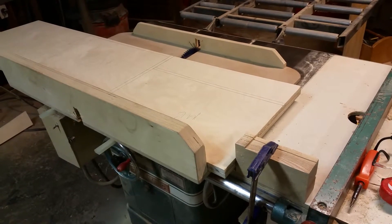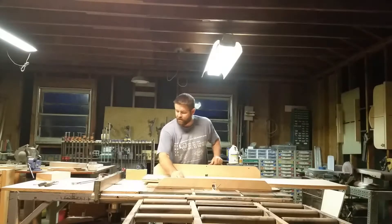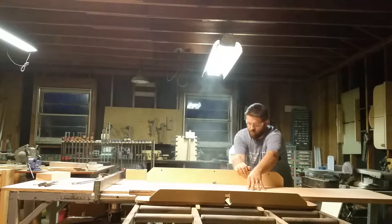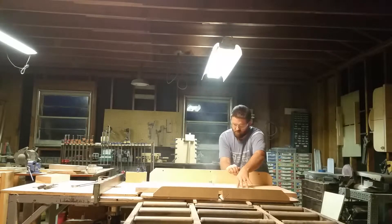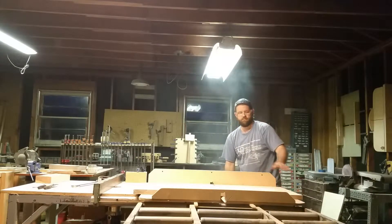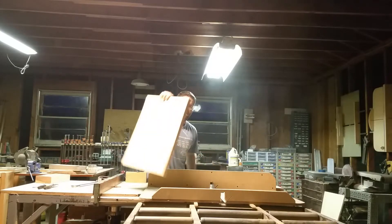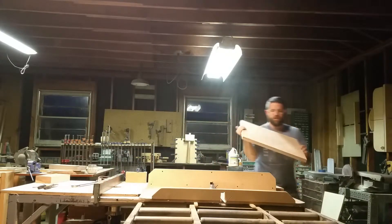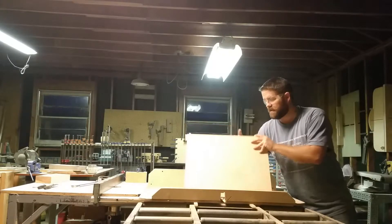I'll go ahead and get started — it'll be a short segment and we'll get the rest of the mirror box cut out. Moving on, time to finish the mirror box cutouts. Here we have all four mirror box sides. I was cutting two at a time — I had stacked them and was cutting two at a time just because it's faster.